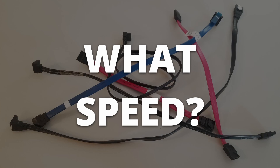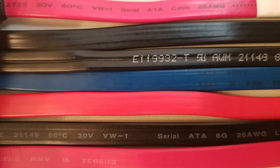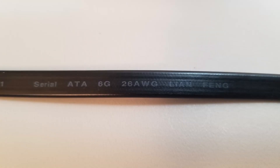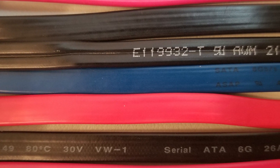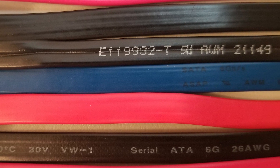What speed will the SATA cable support, and is it fast enough for your drive? If you've ever looked at any number of SATA cables in the past, you may notice that they often aren't really labeled well. Sometimes the printing along the side may read SATA, or 6G, or even occasionally SATA 3. More often than not, however, the cables are either not labeled at all or just say SATA along with some serial numbers.